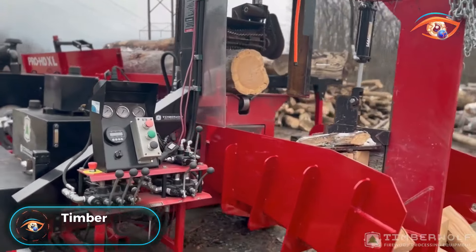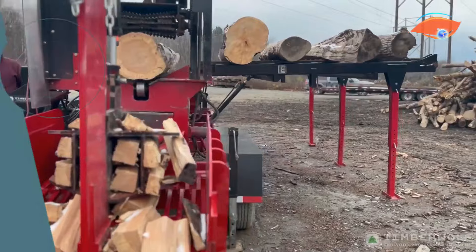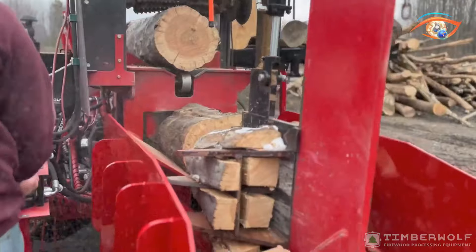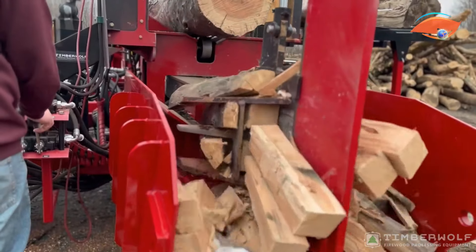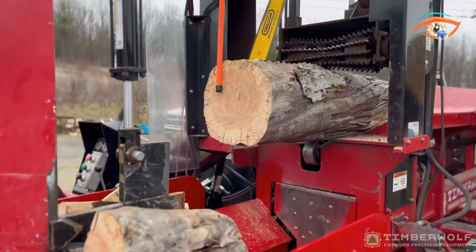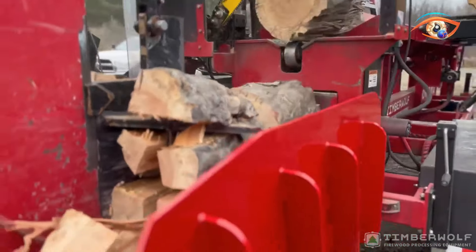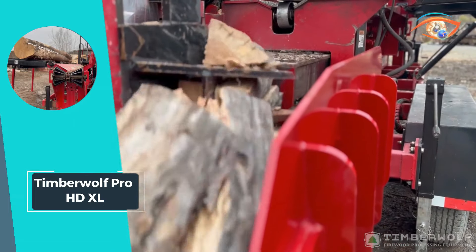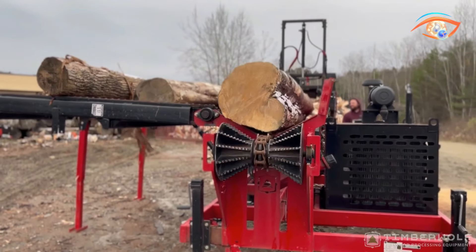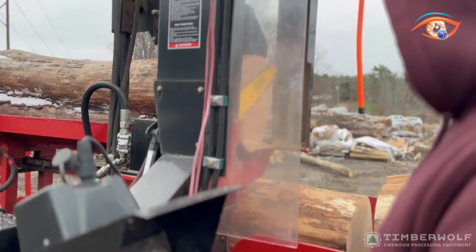The Timberwolf Pro HD XL stands as the pinnacle of commercial firewood processors, offering unmatched performance and reliability. Powered by a robust 74-horsepower engine, this machine embodies Timberwolf's commitment to excellence. It features the patented top-roll clamping system, ensuring secure and efficient log handling. With the ability to process logs up to 24 inches wide and exceeding lengths of 32 feet, the Pro HD XL tackles even the most challenging tasks with ease. Capable of processing an impressive four cords of firewood per hour or more, it maximizes productivity for commercial operations.